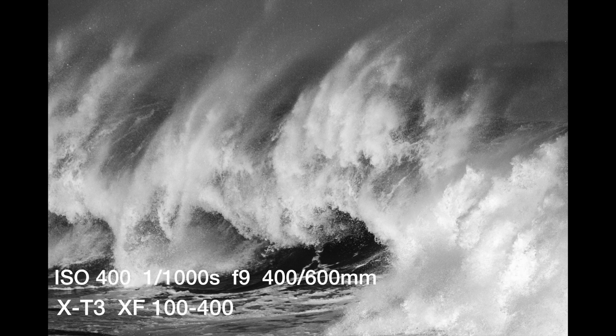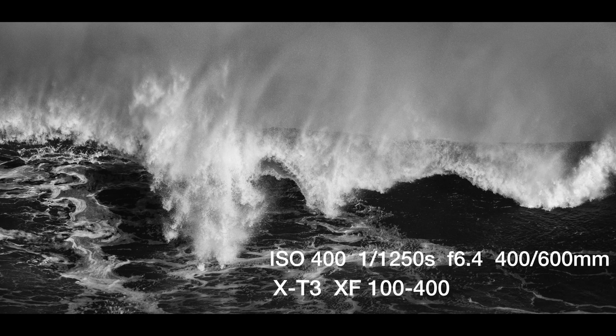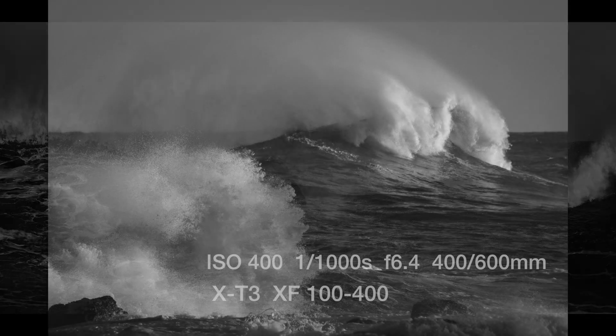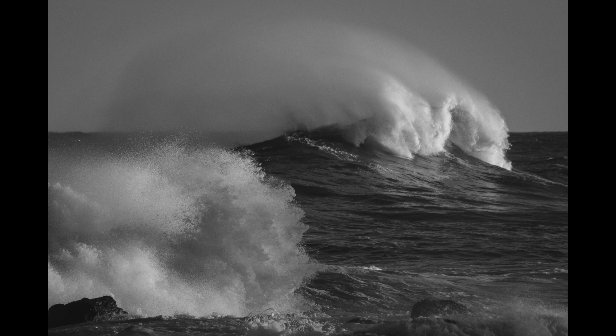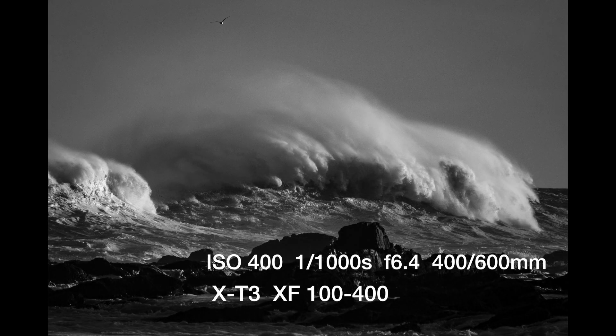These next images were taken over on the back shore of Gloucester on Atlantic Road when a storm came through last weekend. I converted them to black and white because B&W images seem to have more tone when dealing with great sidelight at or approaching sunset. I really like the way these came out — the black and white conversion makes them look much more dramatic.